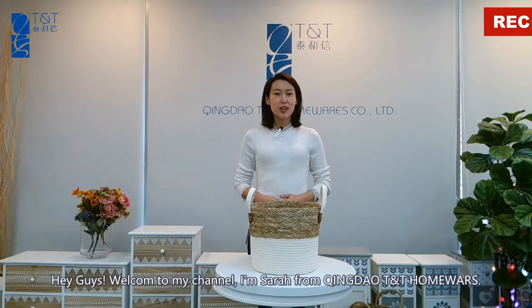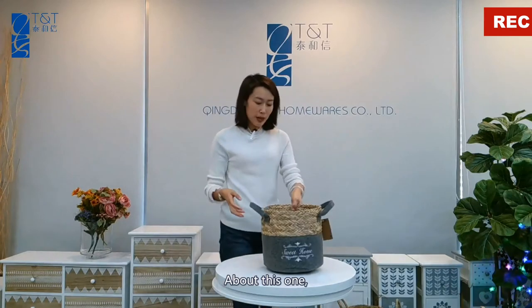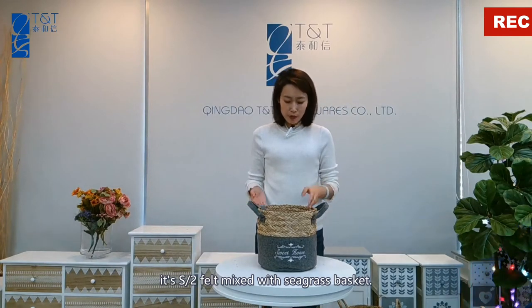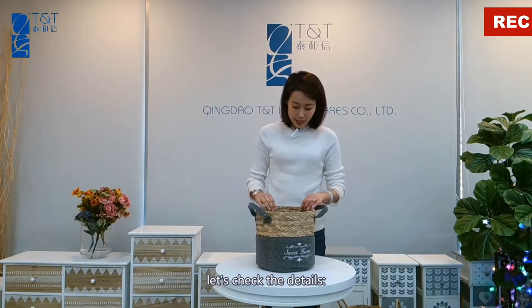Hey guys, welcome to my channel. I am Sarah from Qingdao TNT Home Wears. This is a set of two pieces mixed with a seagrass basket. Let's check the details.